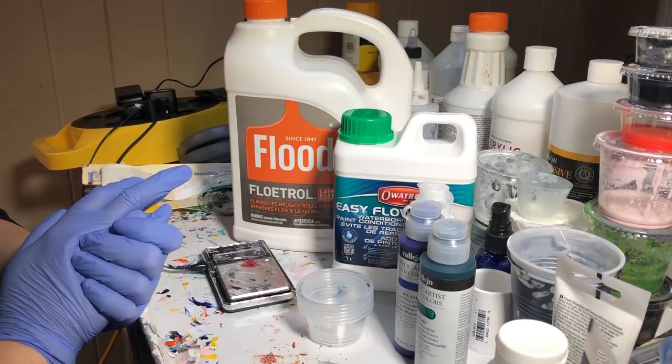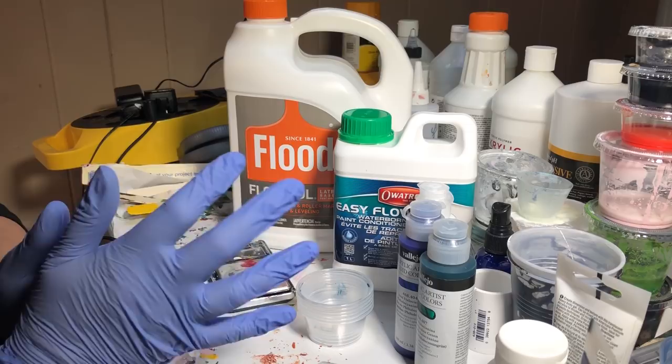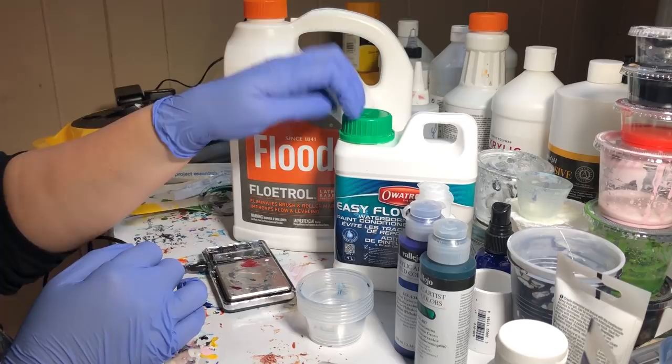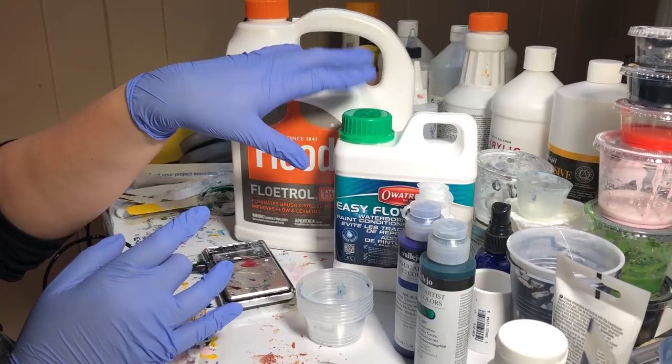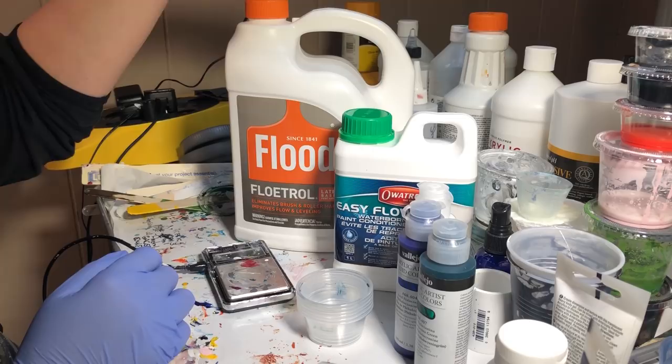Without further ado, I am going to measure these with Anne-Marie Ritterhoff's recipe. She uses a four-to-one ratio on the Ovitrol. And it's supposed to be the same for Flood, but I think there is a thickness difference between these two, and we'll see that as I open them and pour them for the first time.